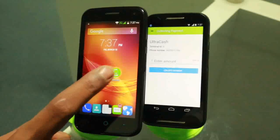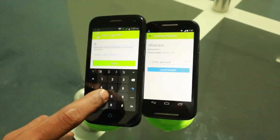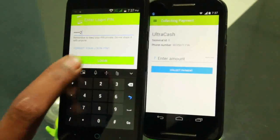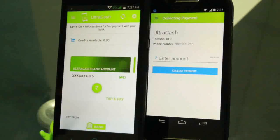To make a payment, the consumer opens his UltraCash application and enters his 6-digit UltraCash PIN. On correct PIN entry, he sees all his configured payment instruments.